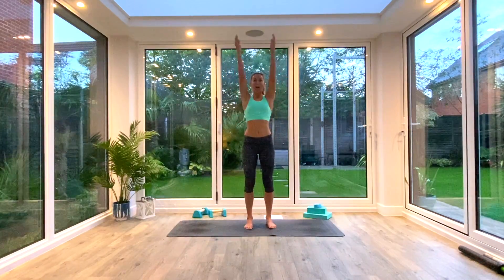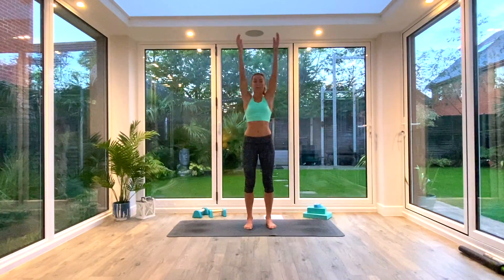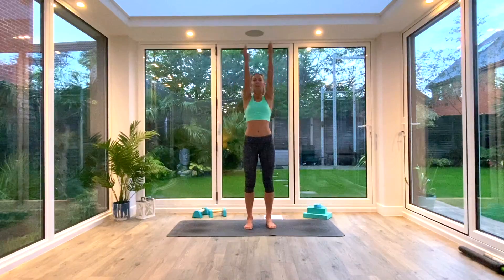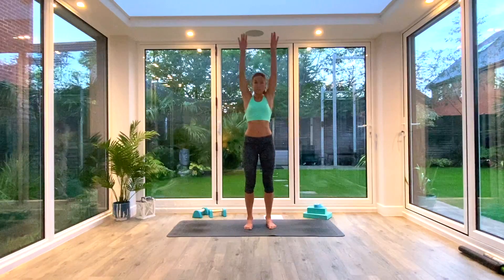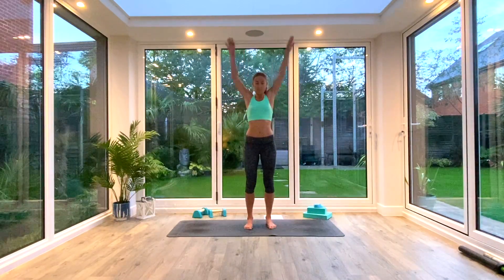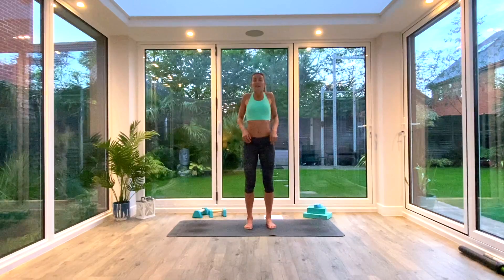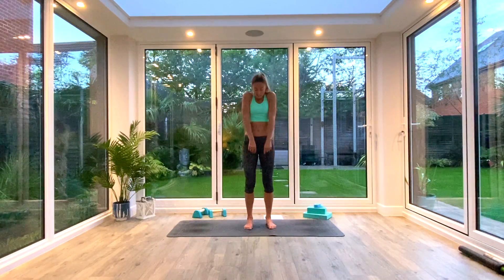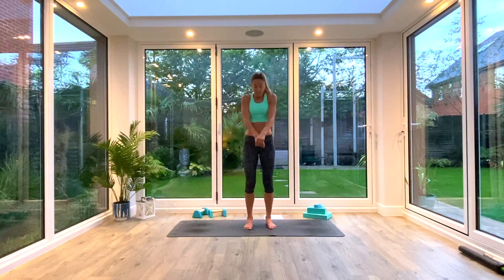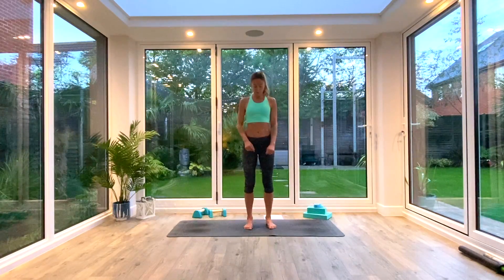We're just going to do a few arm circles, bring the hands up and around from behind, bringing the arms forwards, and then go back the other way. And then finally, we're just going to shrug those shoulders as well, shrugging them right up to the ears and pressing the shoulder blades all the way back down the spine, then go forwards as well. We're doing about five rotations in each direction, five to ten.